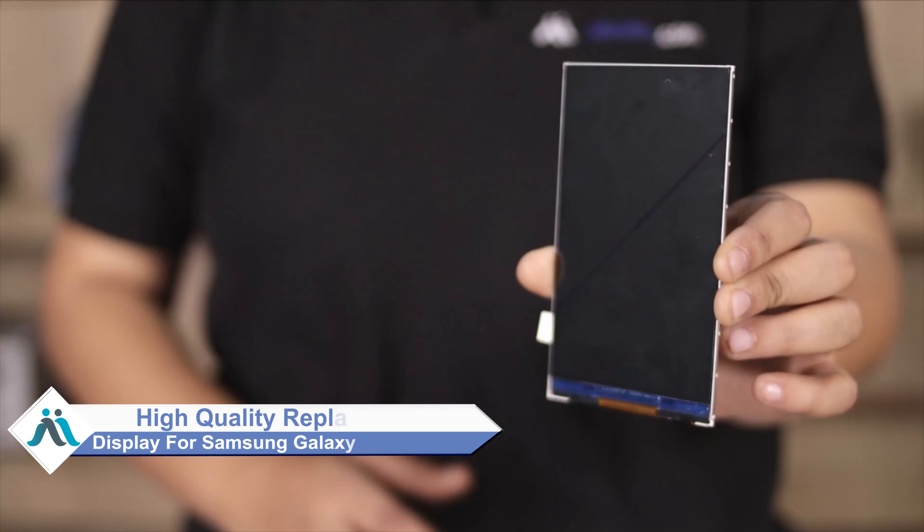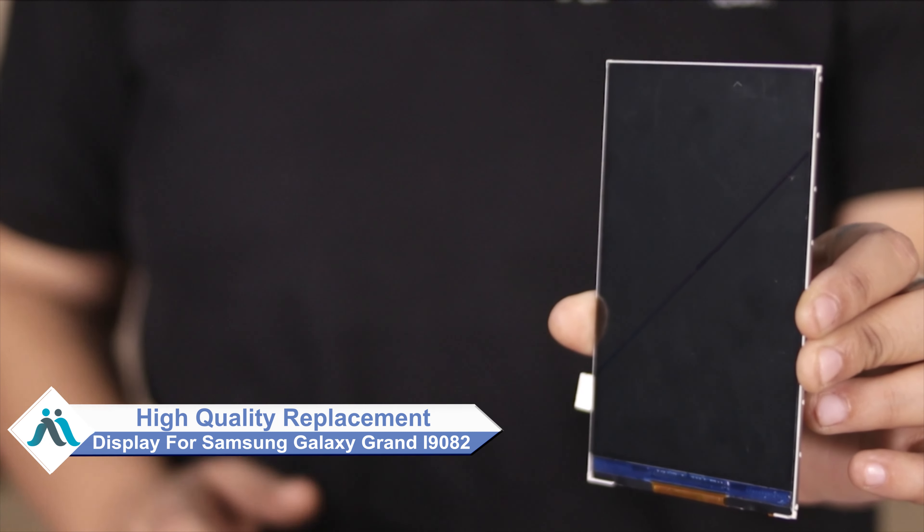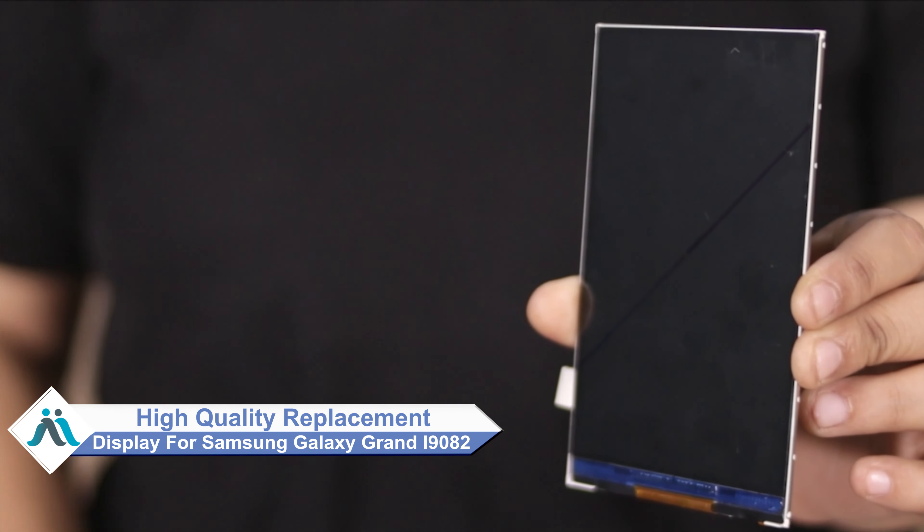Worried about the high repair cost of your smartphone? Don't worry — you can now buy a high quality replacement display for your Samsung Galaxy Grand i9082 at a very affordable price from MaxBee.com, and fix your phone yourself at home or get it repaired by any professional very easily.